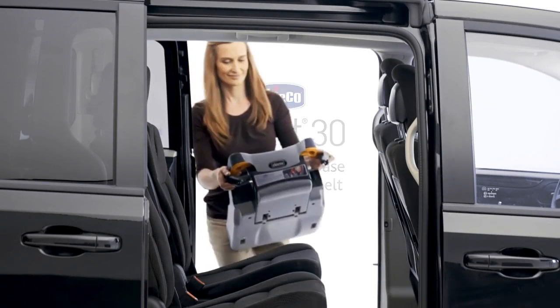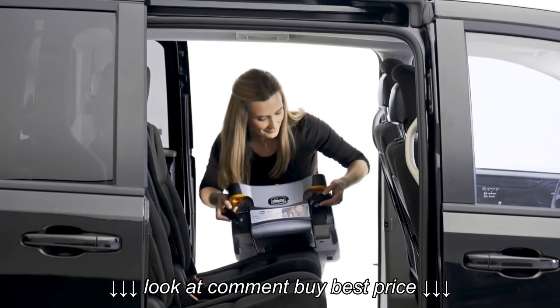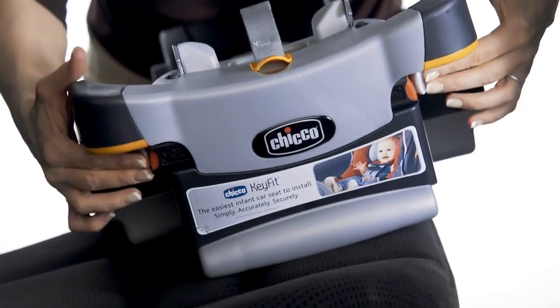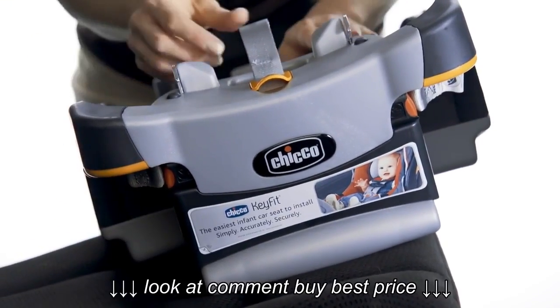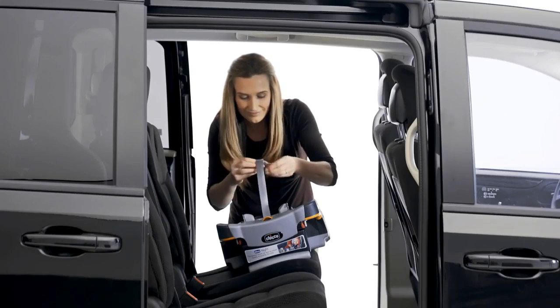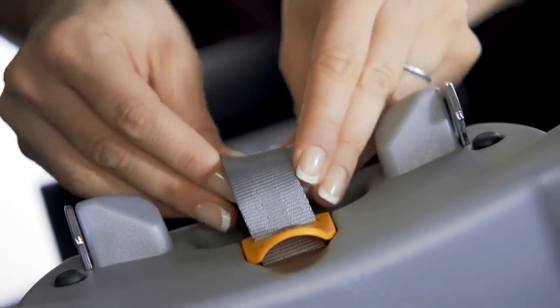To install the key fit carrier base using your vehicle's lap and shoulder belt, start by stowing the latch connectors and straps in their storage pockets. Pull the latch strap to make sure they are securely stored, then roll the strap and place it in the storage pocket.